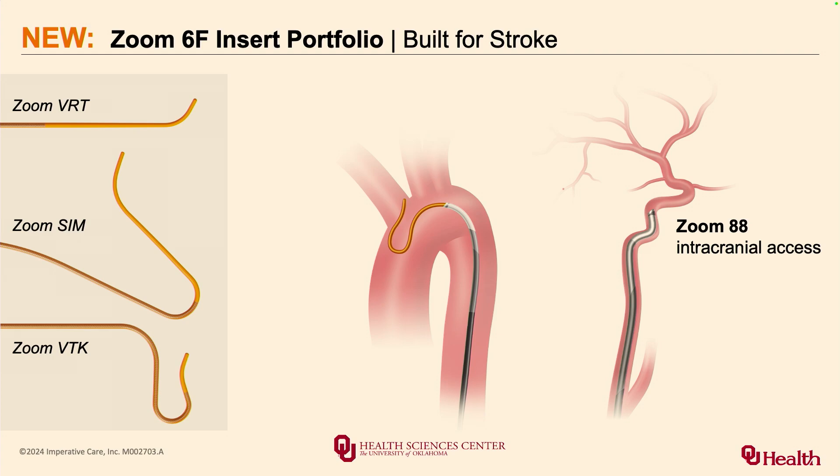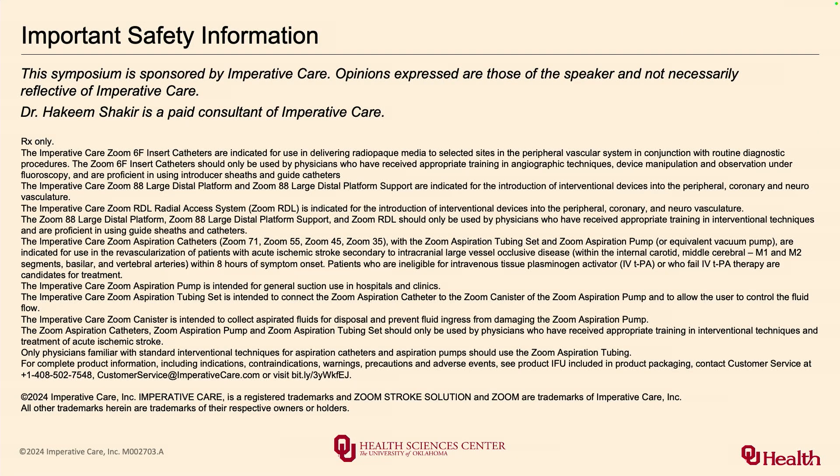The 88 has really changed my practice, and this goes beyond stroke. In tough flow diversion cases or any tough case, having that guide catheter and a large bore catheter distally — which you couldn't have before — really helps you deliver devices or enhance aspiration. The 6 French insert portfolio is something I'm excited to try. These are going to further strengthen the already effective tools available. Having reliable and dependable support catheters is crucial — not as dramatic as getting the 88 up to the ophthalmic, but essential.